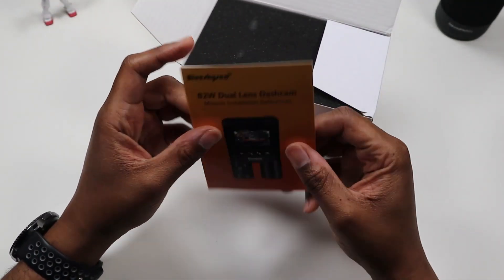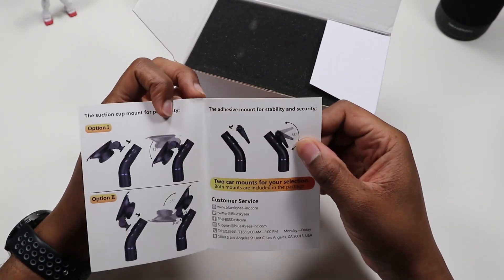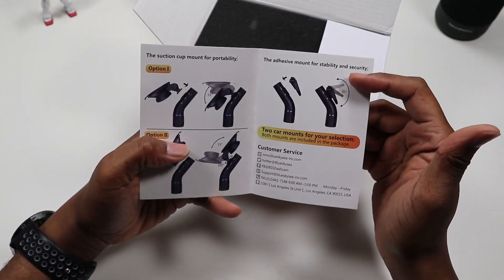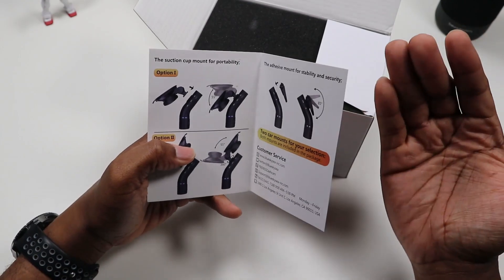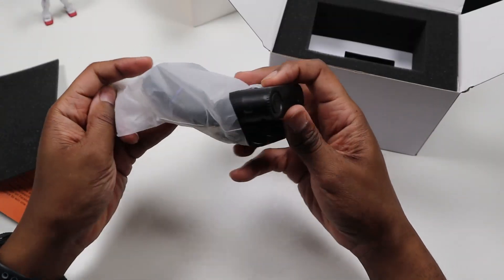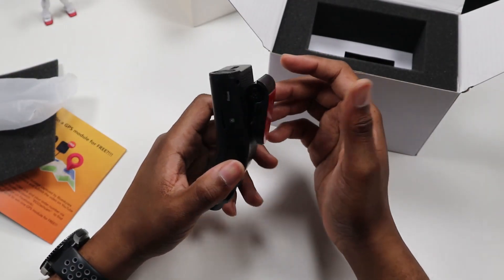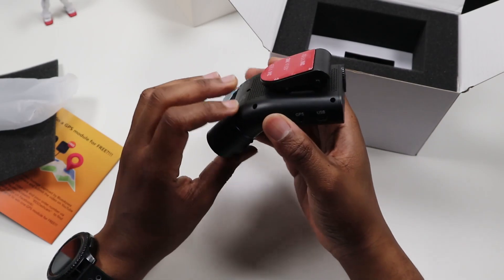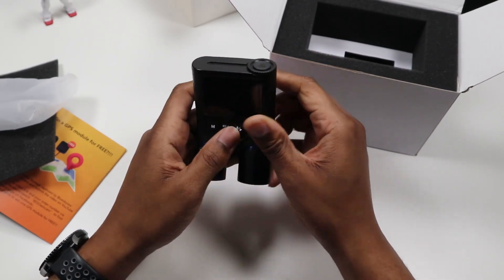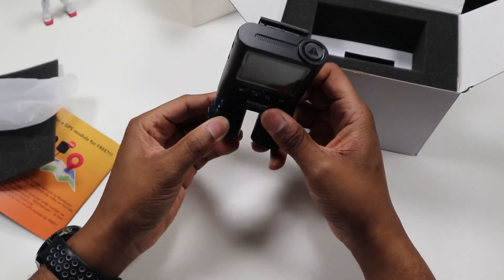Off the back, you get introduced with the mount installation, so you can put it on your windshield. Automatically we get the dash cam itself. I gotta admit, it's not the prettiest, but at the end of the day, does it get the job done — that's the safety factor, that's what really matters.